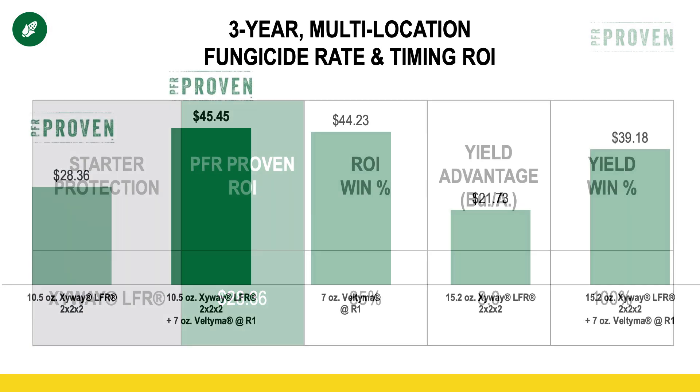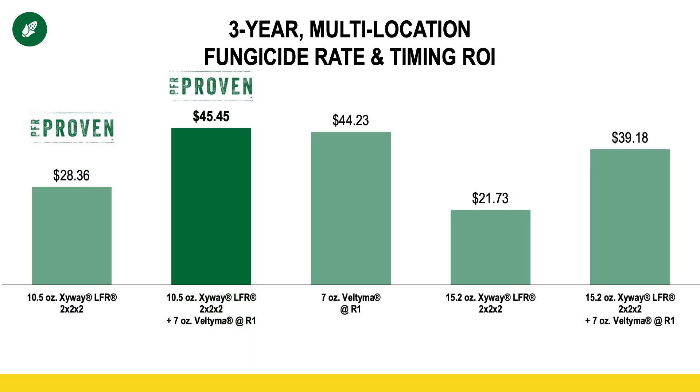Zyway has a rate range that you can apply. We found that the 10.5 ounce rate, which is the lower rate, has actually been slightly more profitable than the full rate of 15.2 ounces — when you look at the first bar versus the fourth bar on the graph on your screen.